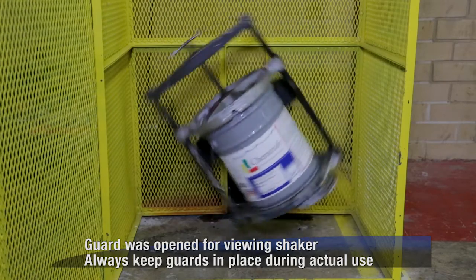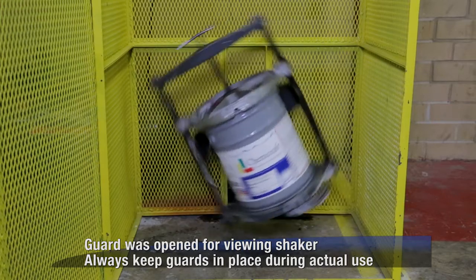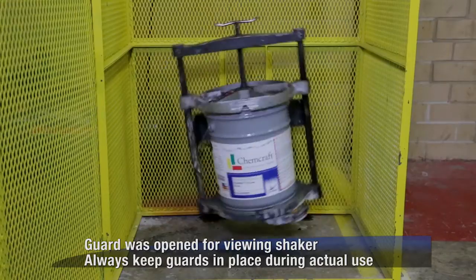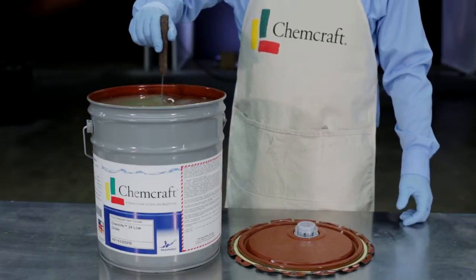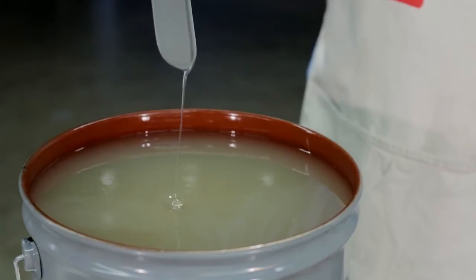Automated shakers are another method for agitation, although not recommended for waterborne coatings due to air entrapment. These machines are very efficient. Even so, it's a good practice to confirm that there is no remaining settlement on the bottom of the can by removing the lid and feeling the bottom of the can with a stir stick.